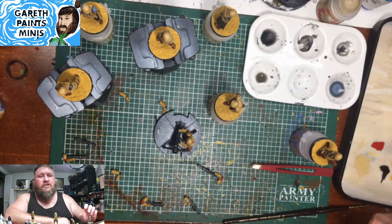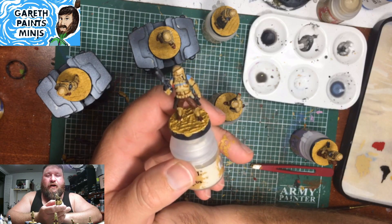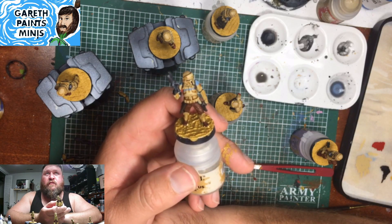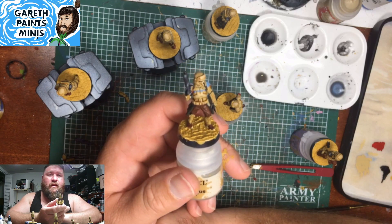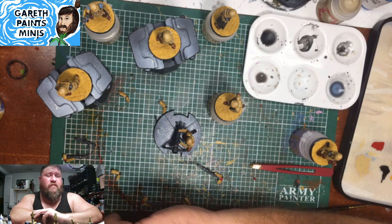These are Shore Troopers from Star Wars Legion. We saw these first in Rogue One, and then in at least one episode of The Mandalorian — at least one for a fact, maybe a few more.